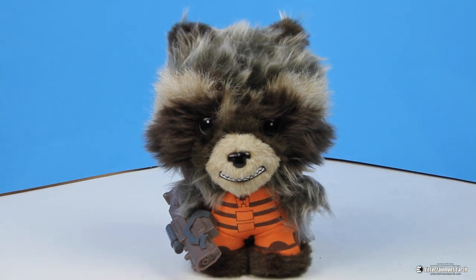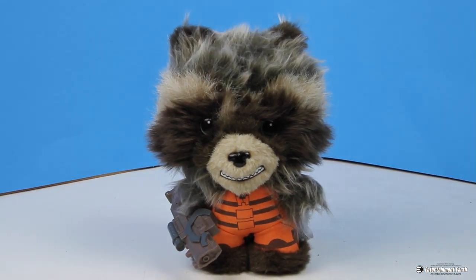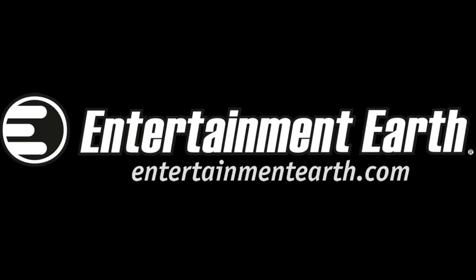You can order the Guardians of the Galaxy Rocket Raccoon Fabrications plush figure now from entertainmentearth.com.